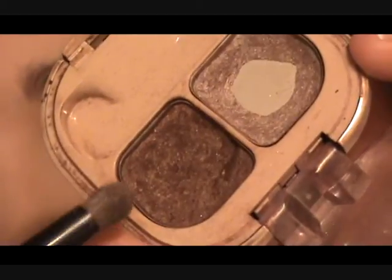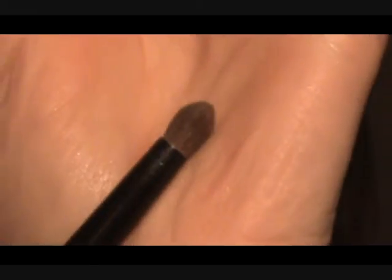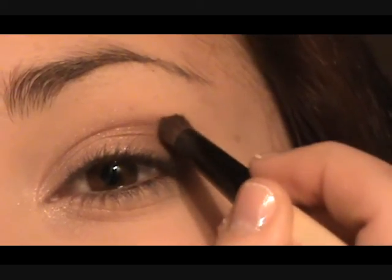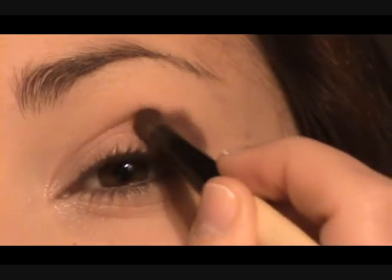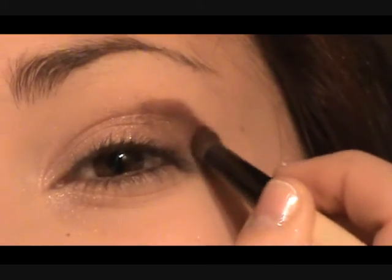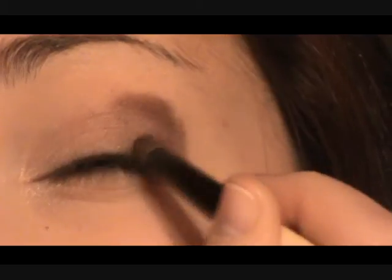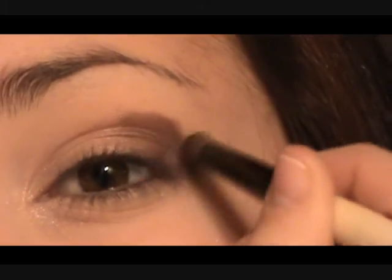Now we're going to take the chocolate color and use the pinpointed brush again. We're just going to dab a little bit on just above the crease — so just into the crease and above the crease. We also want to do that outer corner as well, creating that kind of wedge shape.